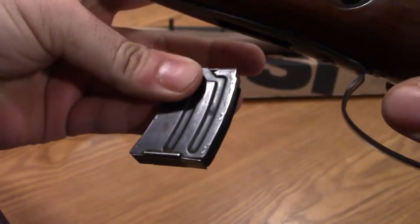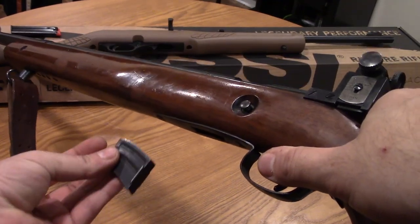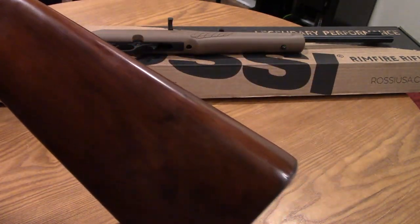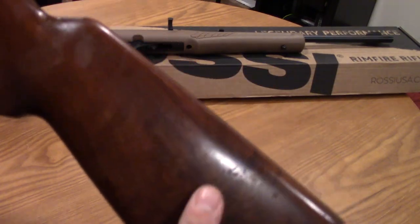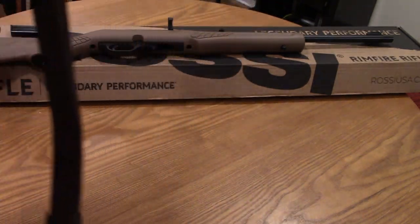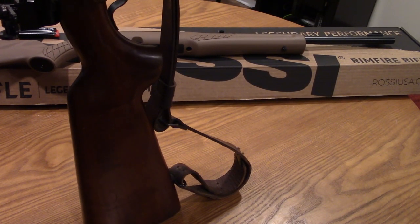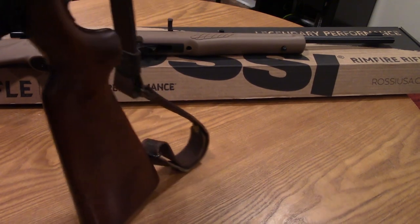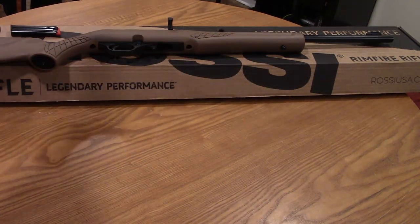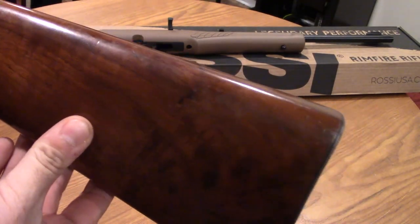Third reason: I only have one mag and the mag only holds five rounds, which is kind of annoying to reload every five rounds. Fourth reason — and you can probably see it in the video — I'm shaking because this thing is extremely heavy. It's a very heavy wood stock and the barrel is super heavy; I'd say this thing weighs as much as a Savage. It shoots extremely well and I have no problems with the way it shoots, but it's way too heavy. Being such an old rifle, I want to clean up the stock, polish the wood — the metal is in really good shape with no rust or corrosion — and only take it out on special occasions.